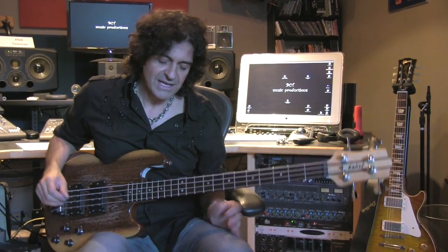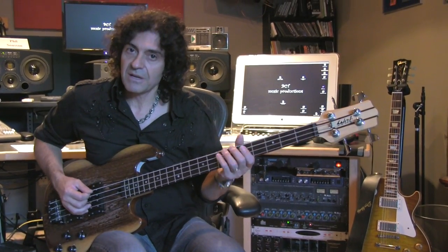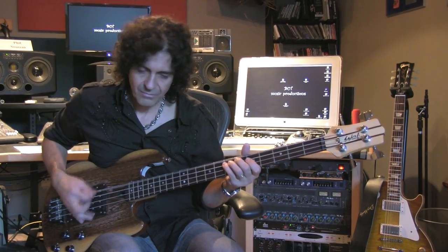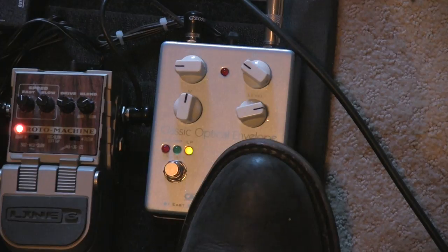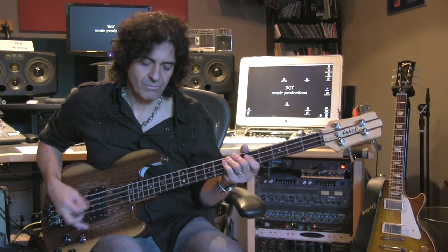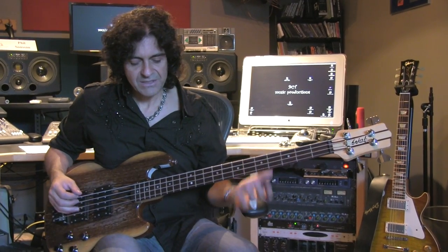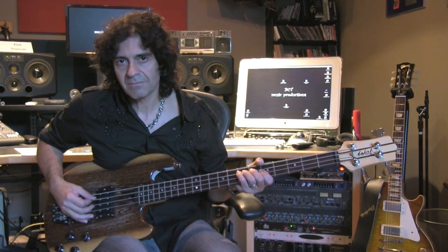There have been many units that tried to do this. I think this one does it the best. Let's hear what it sounds like. I've got this dialed in a little bit and I'm going to play a little bit of a line here. And now I'm going to kick it in so you can hear it. You can hear what it's doing — as I play harder, I get more of a sweep. We're going to go over the controls and show you what they do and how you can dial it in for the sound that you want, which relates best to the people you're playing with, the band, the style of music.